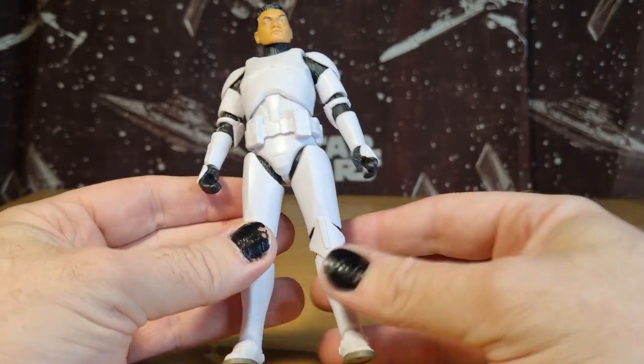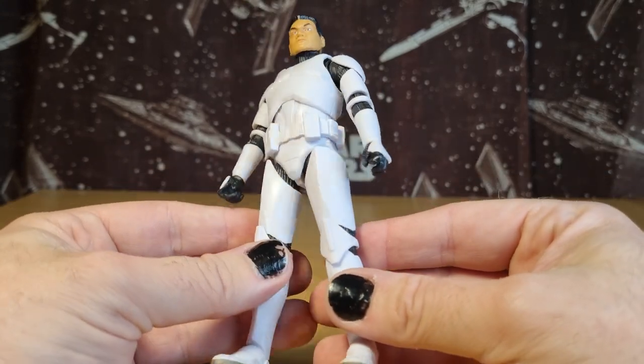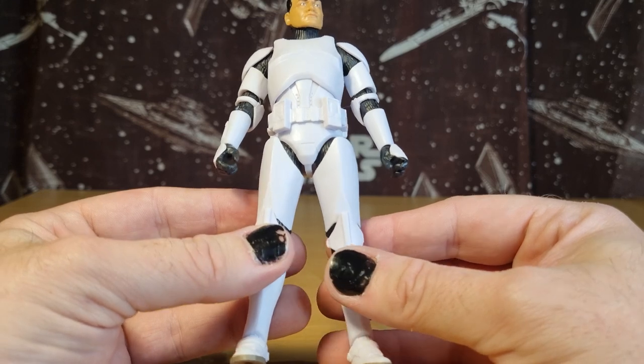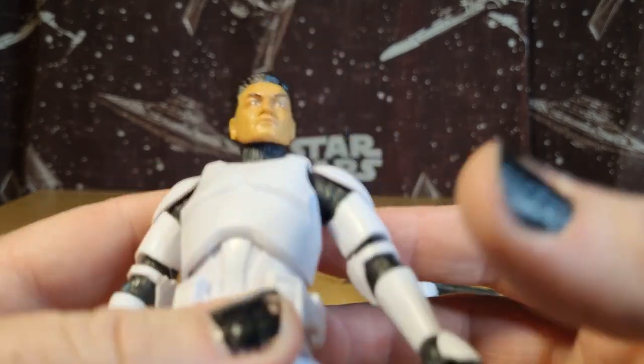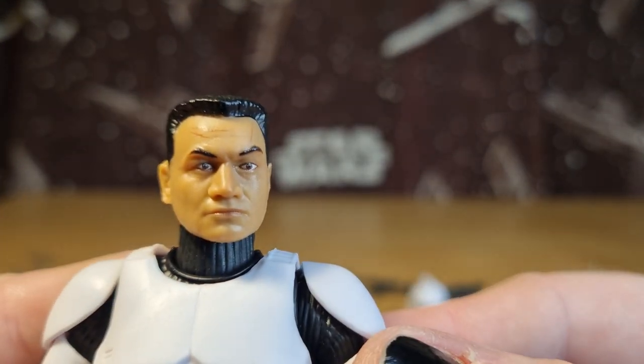The paint apps are nice and clean — it's a nice shiny white. Both of the older ones have sort of flaws in the plastic and have worn over time, so I'm hoping that isn't the case with this one. In terms of paint applications, it's pretty much all cast in the plastic as it needs to be — there's no real paint applications aside from the head, which again is pretty nice.